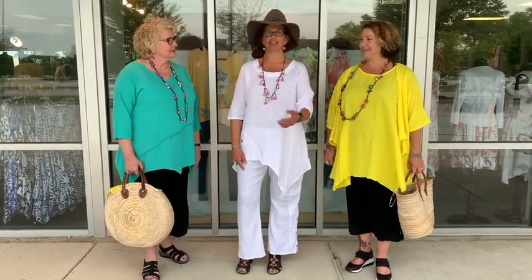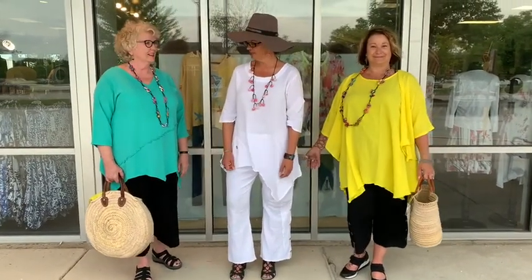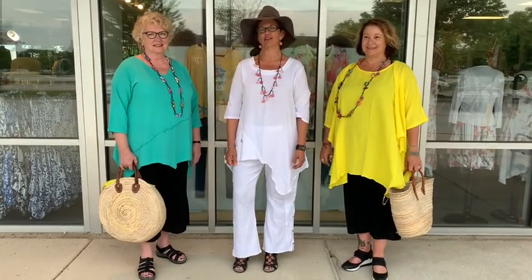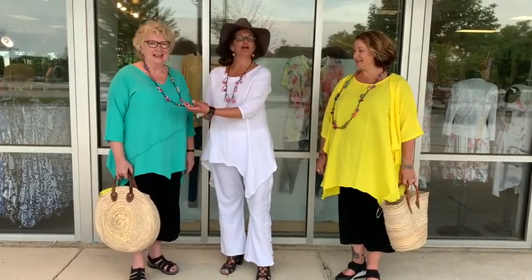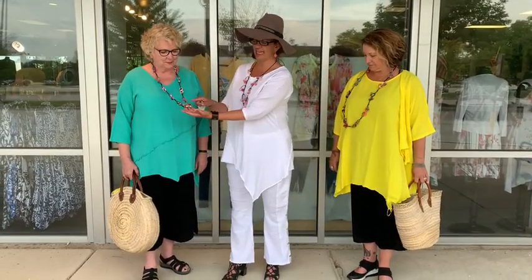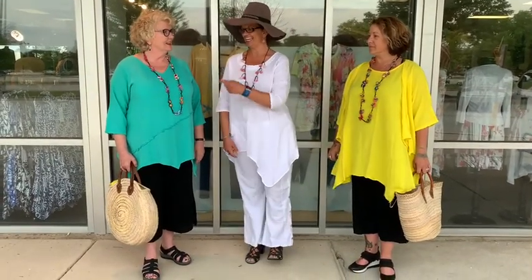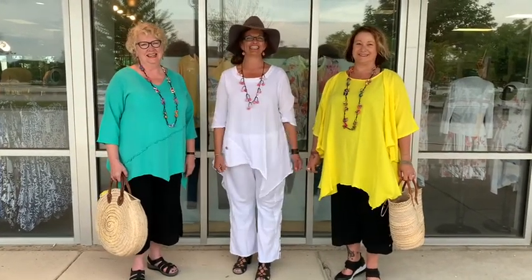This top also comes in white and sunshine yellow. We're working hard to get these on the website for you ladies if you're from out of town. I also want to point out we got more necklaces in from the fabric artist — super cute. Mention the one on Luann and that's how you get that necklace.